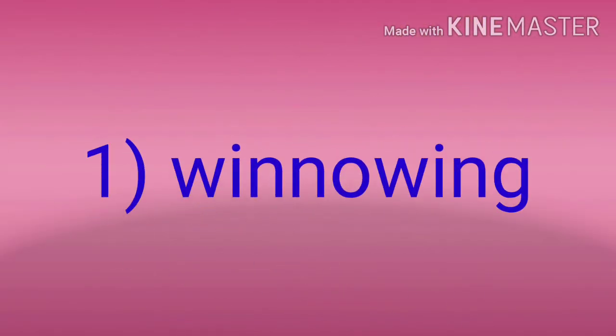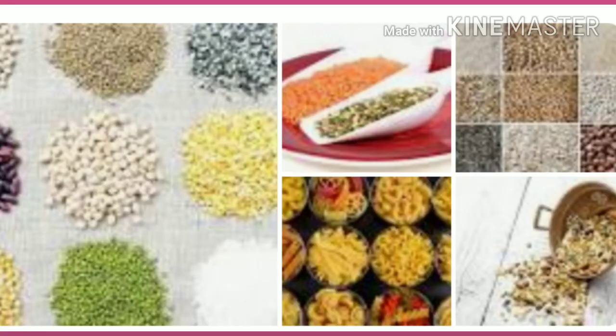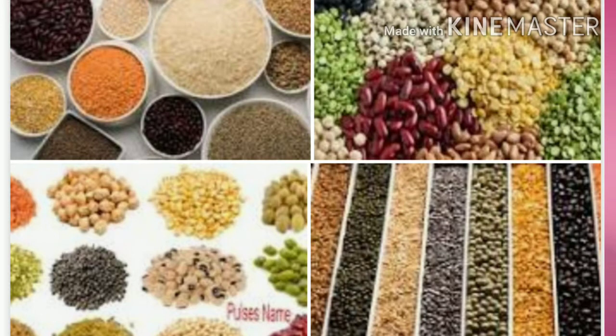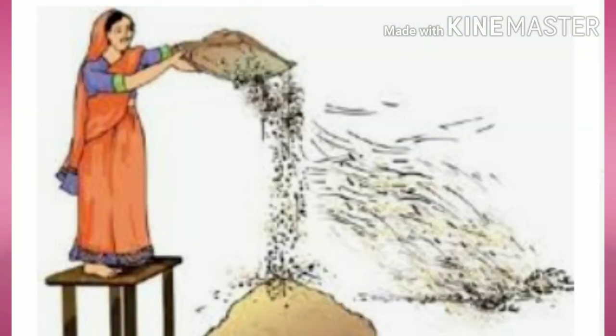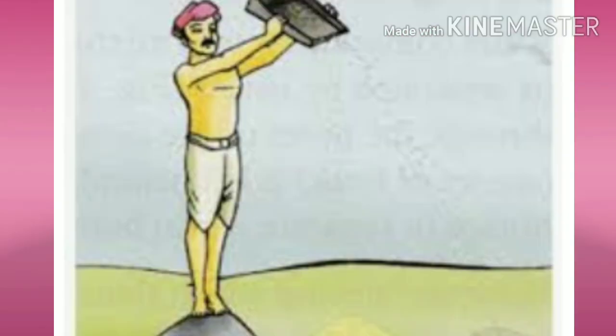1. Winnowing. Cereals and pulses like rice, wheat, jowar, bajra, green peas, and moong are taken in a sifting pan and winnowed. Material like grass, sticks and husk are separated from them.